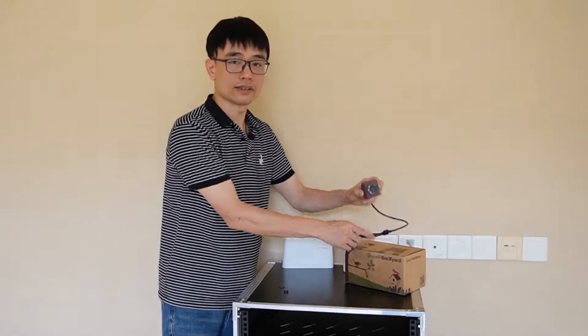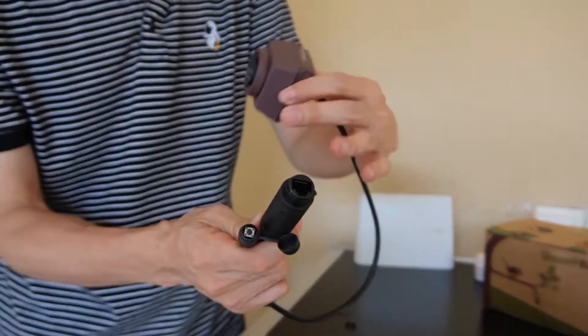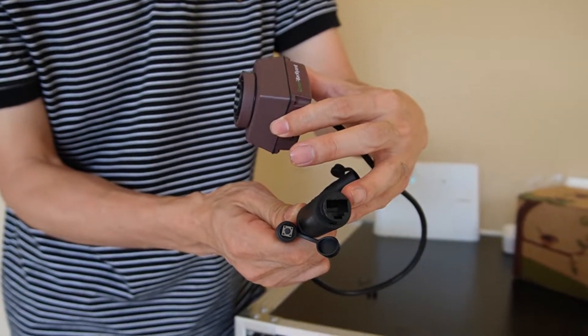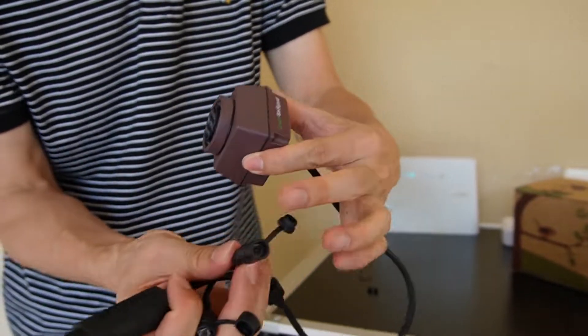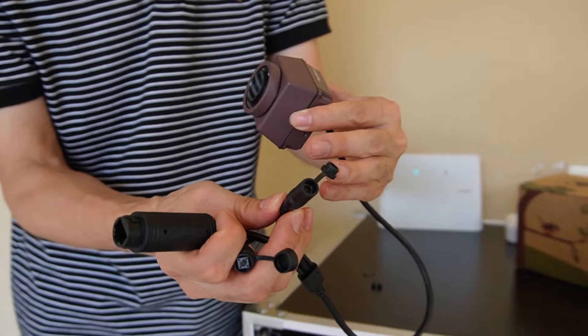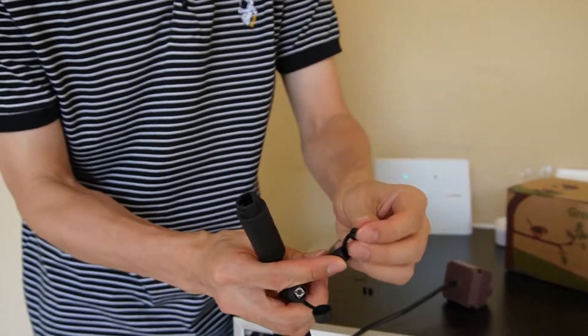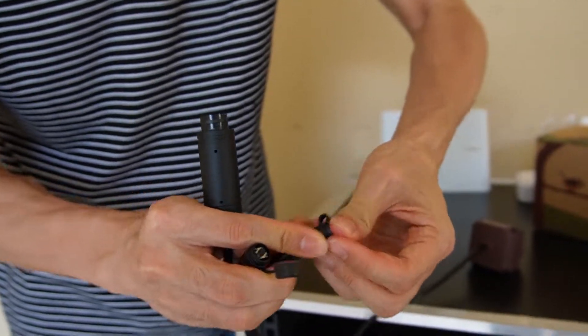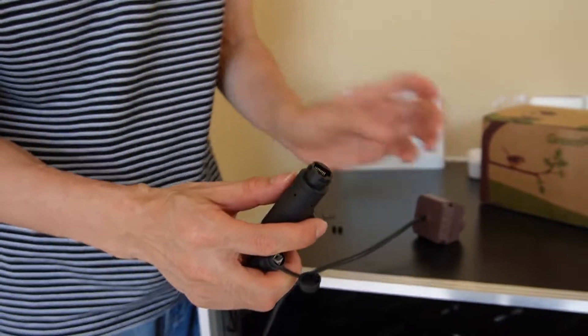And here, this is the camera — the PoE birdbox camera. You can see you do need the Ethernet cable connected to this part. We also have the reset button, and this is the DC 12-volt input. That means if you don't want to use PoE, you can use DC. But we will use the PoE, so there's no need for that. We will send power and data through a single cable, single port.